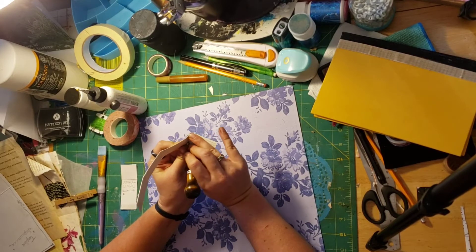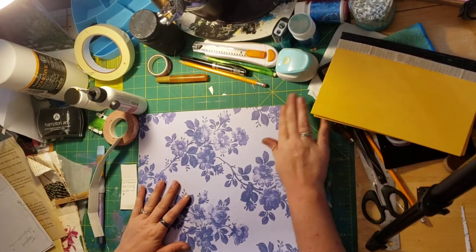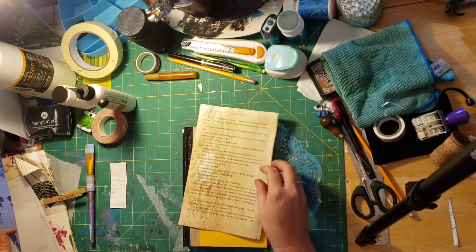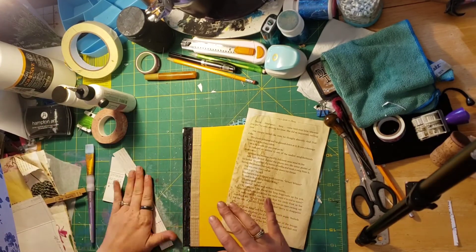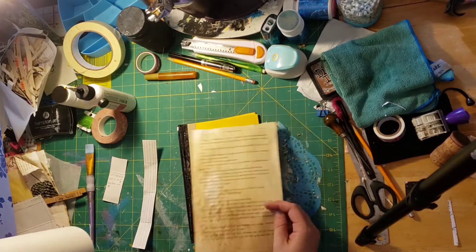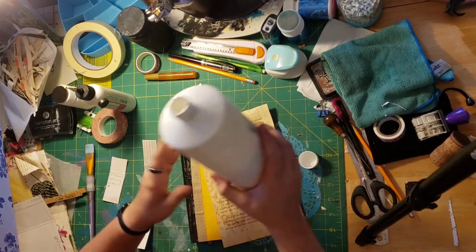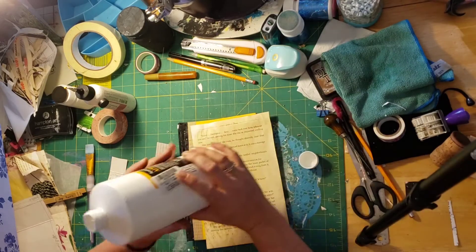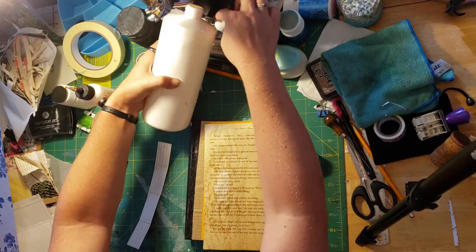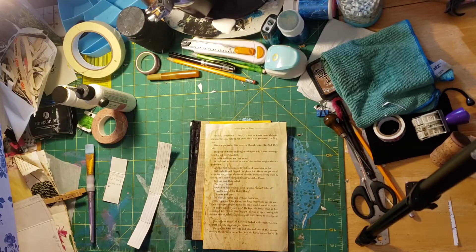So the next thing, now that I've got my holes poked — I'm going to do a couple of things. This is all going to be covered up so I'm not even worried about what it says. I've got all sorts of — I'm not worried about it, but this has some naughty words in it.